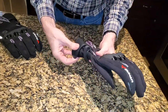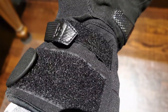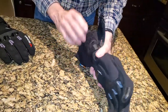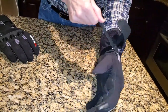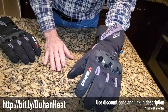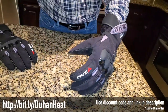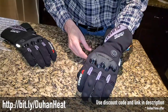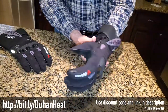You have two closures: a Velcro main closure on the gauntlet, and another Velcro strap to tighten around your wrist — that's a really important feature. If you were to come off the bike and your arm flails wildly, that force can actually throw the glove off your hand. I've seen that happen to motorcycle racers, so having this extra strap to tighten around your wrist is a really good idea.